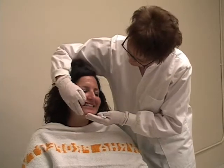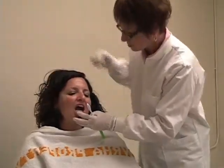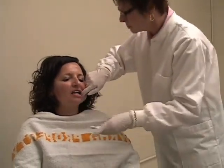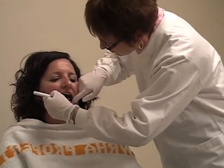You want to look for anything out of the ordinary: red, white or brown patches, lumps or bumps, broken teeth, any sores, any problems with a partial or denture, or problems like food pocketing or unclean teeth.